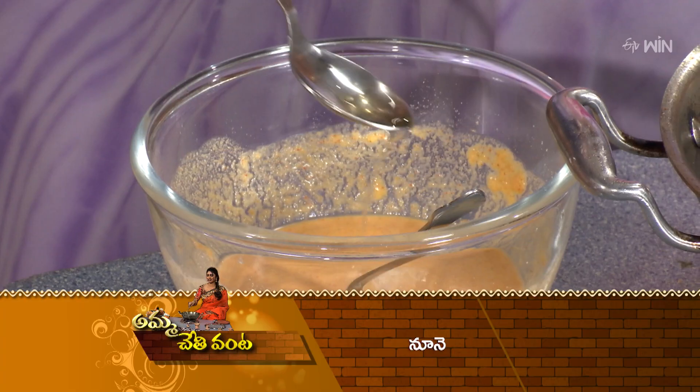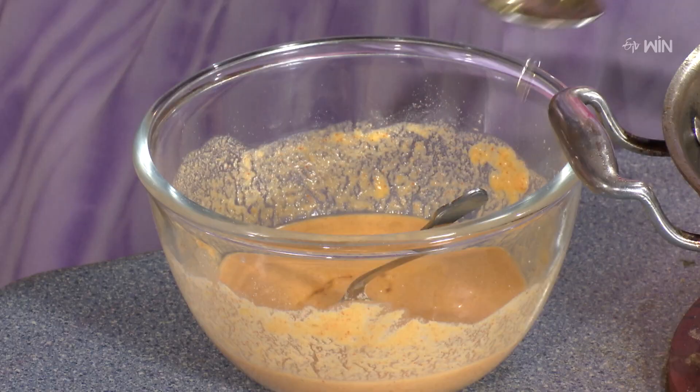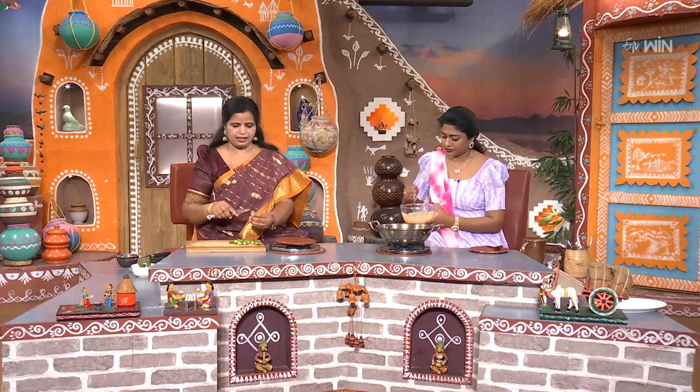We will put it in the glass of water. We will put the oil in place. When you put the oil in place, we will put the oil on it. We will put a spoon in the glass of water. It's good to cut it out.